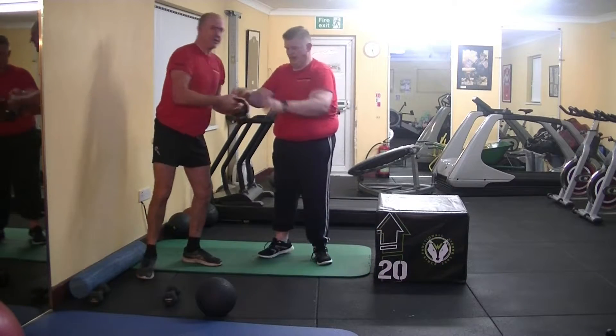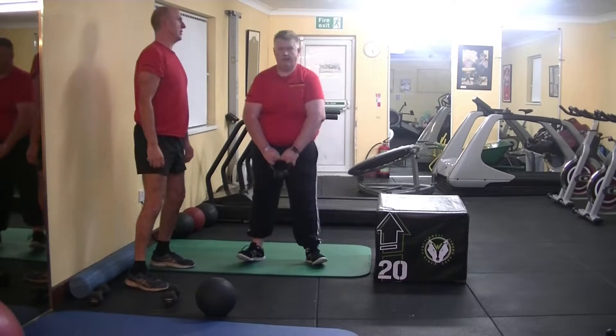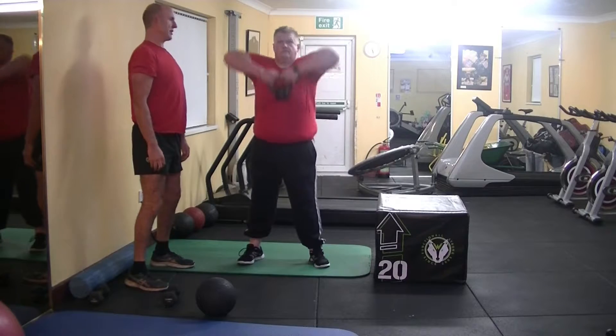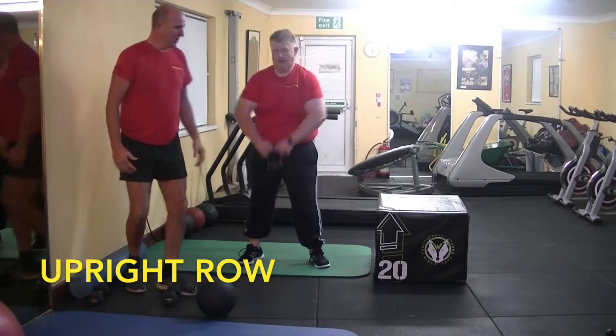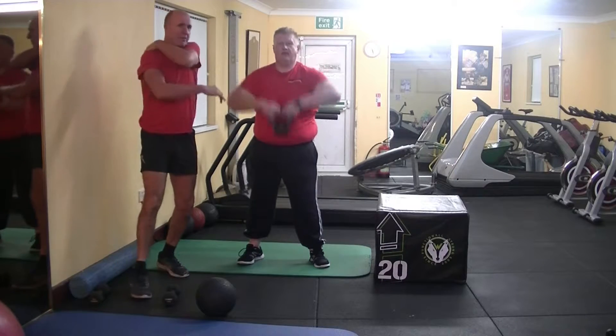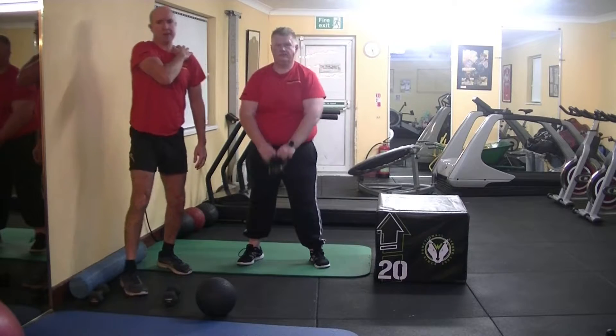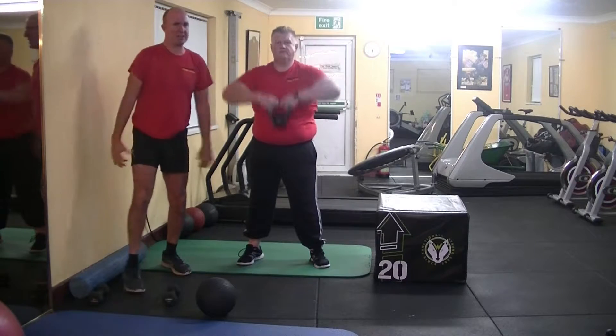Now you're going to do the upright row. Keep your elbows up, just nice and slow. Keep your elbows up, and down. So you're working that shoulder area. As you get older, that causes a lot of pain around the shoulder area. If you work that area, it creates a pain-free area for your body and you're getting stronger and feeling better.